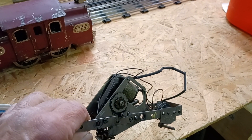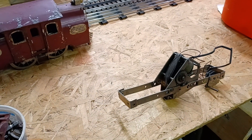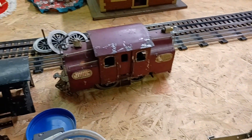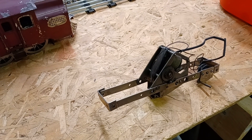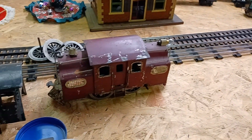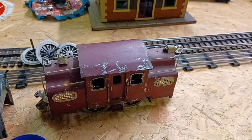Everything else is fine on it. It's just the motor doesn't want to turn. I tried to figure it out but I couldn't. I thought I'd find a broken wire, but it wasn't it. So what I ended up finding was another 38 donor.